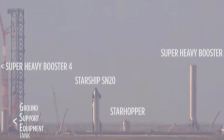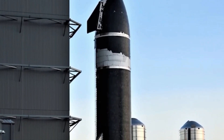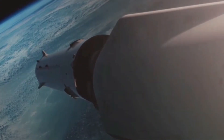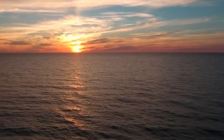The flight plan for the SN20 prototype has been unveiled. As per its blueprint, the Starship SN20 will embark on a 90-minute journey, orbiting the Earth once before executing a controlled descent into the Pacific Ocean near Hawaii. While awaiting verification and approval from the U.S. Federal Aviation Agency, it's evident that considerable thought went into this decision.